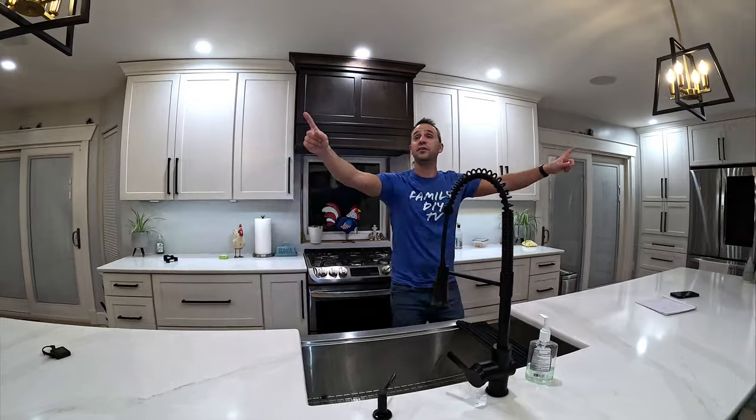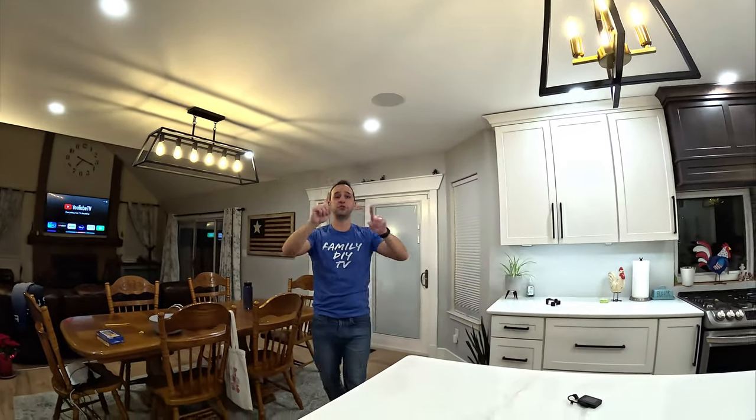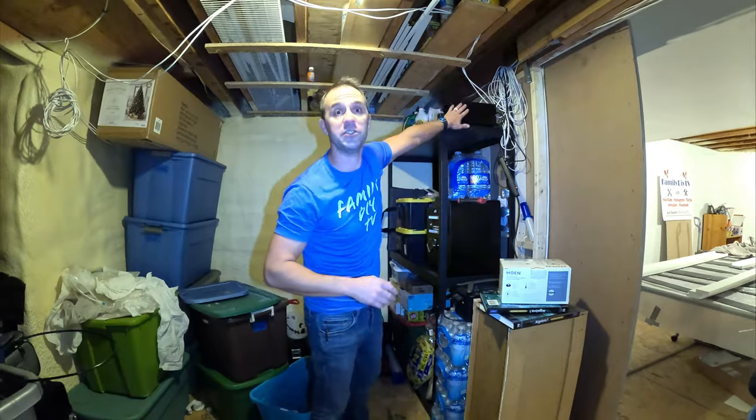Before we get into the integrations, let me quickly go over what Sonos system I have. I have two amps and they power two different zones. The first zone is in here — I have a speaker here, here, here, and here — powered by one Sonos amp, called the kitchen Sonos. Then we have an outdoor Sonos system with speakers out there. Each is a different zone.